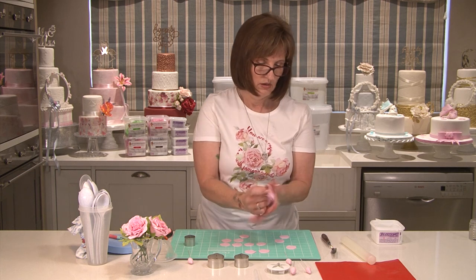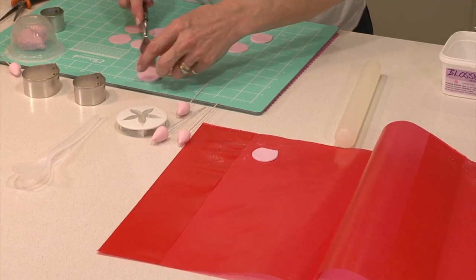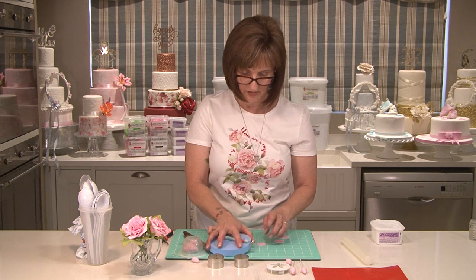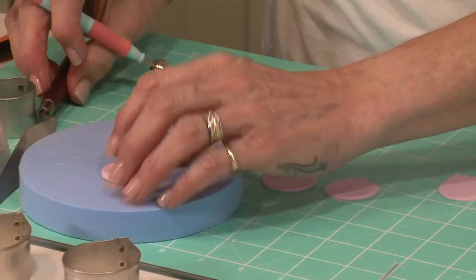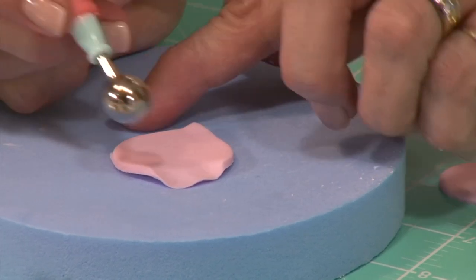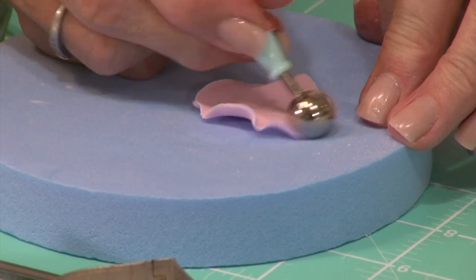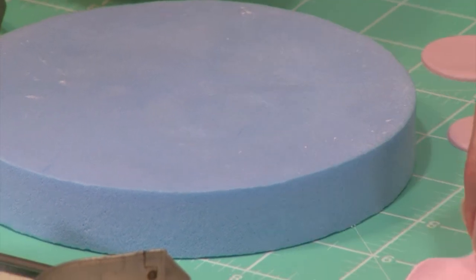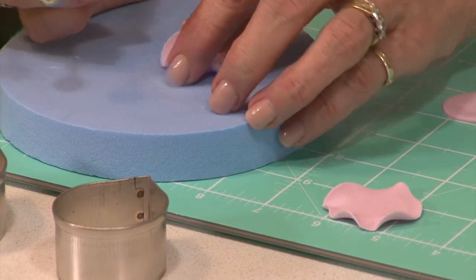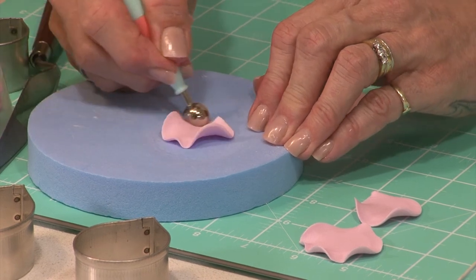Now I'm going to place some of these in the plastic container to stop them drying out. Take your petal and your ball tool — your ball tool is half on the petal and half on the pad — and you just go around that petal, thinning the edges nicely. Keep the point of your petal because points always go down to the bottom of the flower. The harder you press the more wavy the petal will become — I don't want these too wavy.